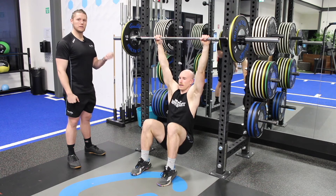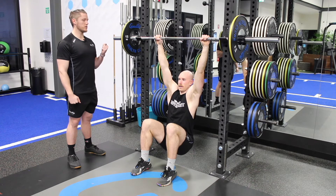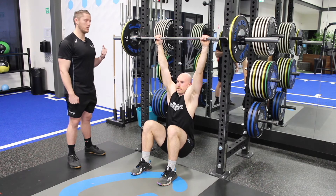If you're new to pull-ups, start with the hanging shrug. We're just going to begin by shrugging the shoulders down towards your bum or your back pockets. That's the starting point because it leads into the full pull-up.